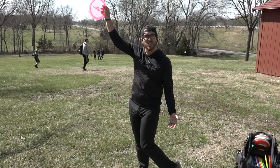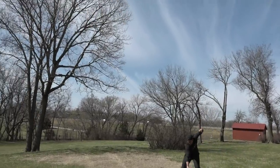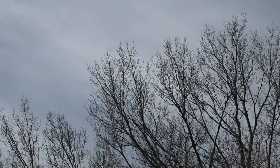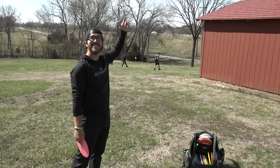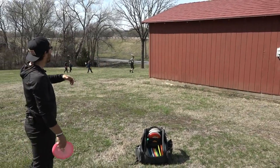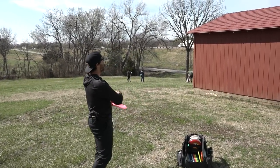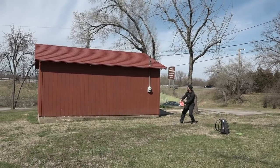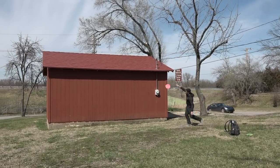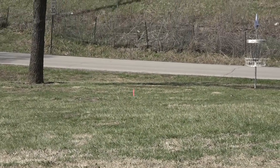When throwing this shot, we're trying to go over something. You're not going to throw a tunnel shot with a Scooby — you're going to be using this to get over stuff. So behind me I have this barn. The basket's on the other side, and I might not trust the wind to throw a sidearm, or there's no way I'm throwing a backhand with the trees. So I can take the Scooby and throw it straight up and the disc is going to come straight down. It's like an upside down spike hyzer.